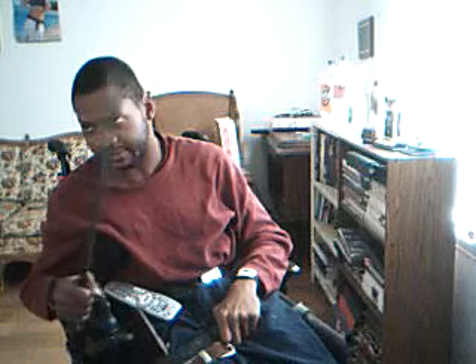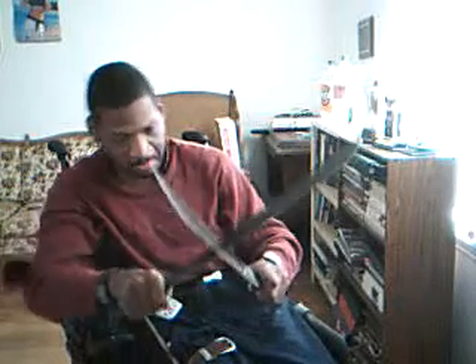Now, what I like to call this drill is Double Down. Other instructors may call it other things. From the double down, notice you've got your machetes like so. What you can do to block his machetes is do an old fashioned cross block.